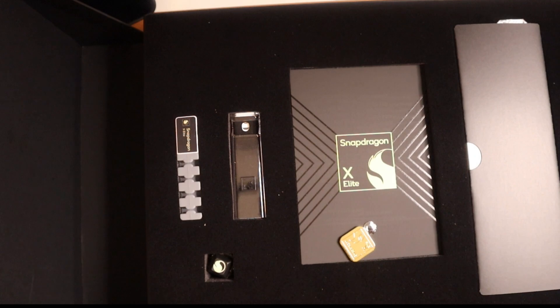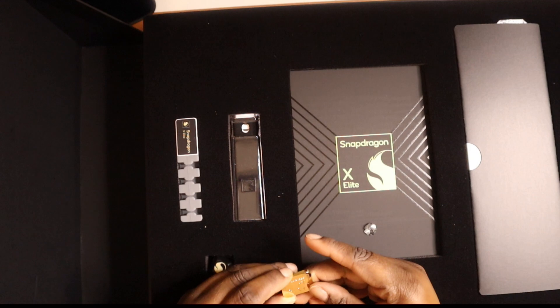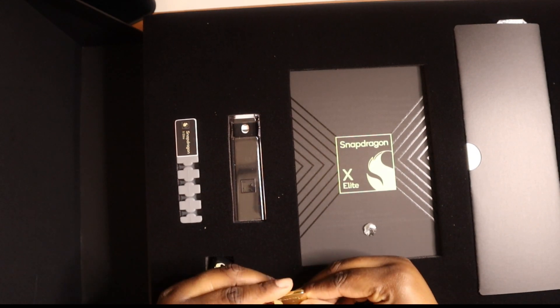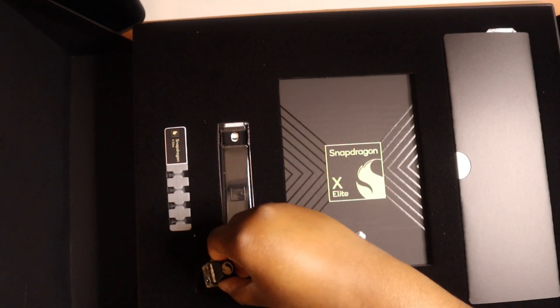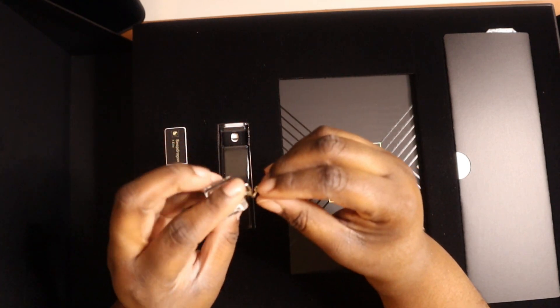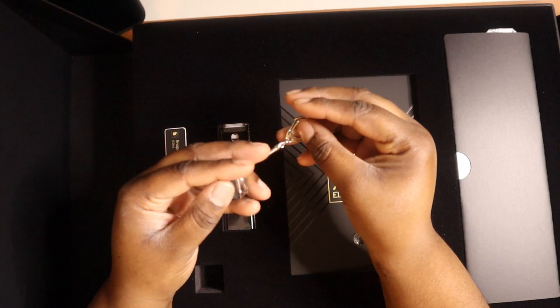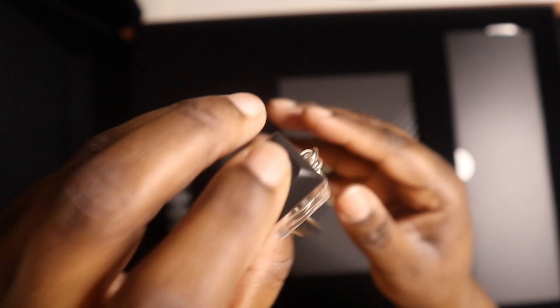So we have some Snapdragon little pendants — Snapdragon X. We also have a Snapdragon little keyboard keycap. That's actually pretty neat, cool touch. I'm going to put this on my keychain.